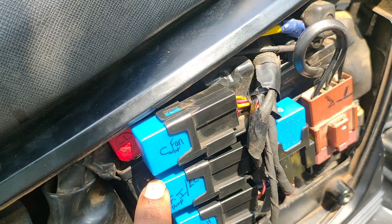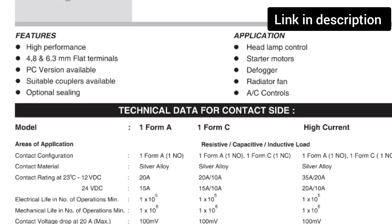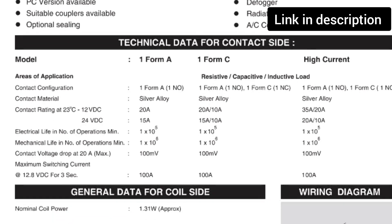I will be back with another video related to the electrical system — that is the fuses of SD Adventure, which might be useful. Here I append the data sheet of the relays. Thank you.